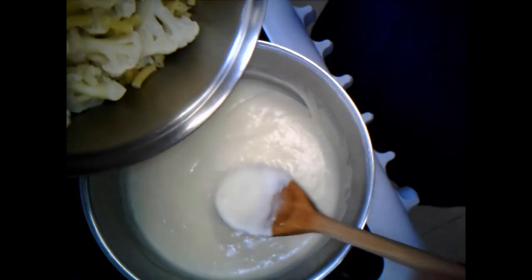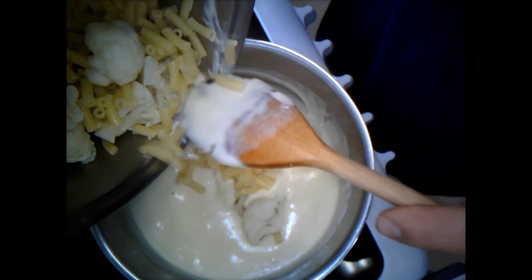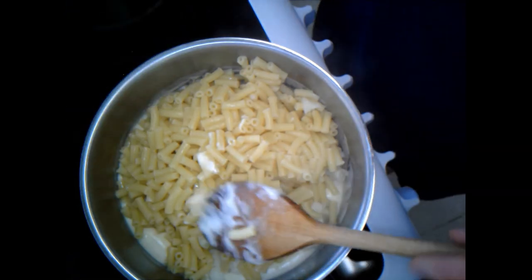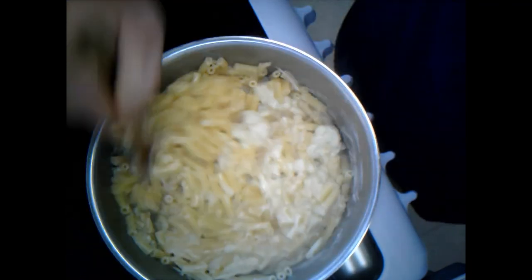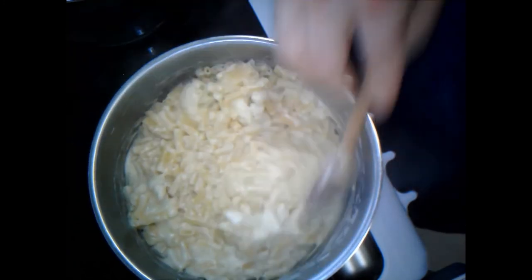Next I'm going to combine the two. I like to add the pasta and cauliflower into the sauce rather than pouring the sauce over the pasta in the dish. Carefully place the pasta and cauliflower into the sauce and give it a mix. I'll turn my hob off now - I don't need to cook this anymore.